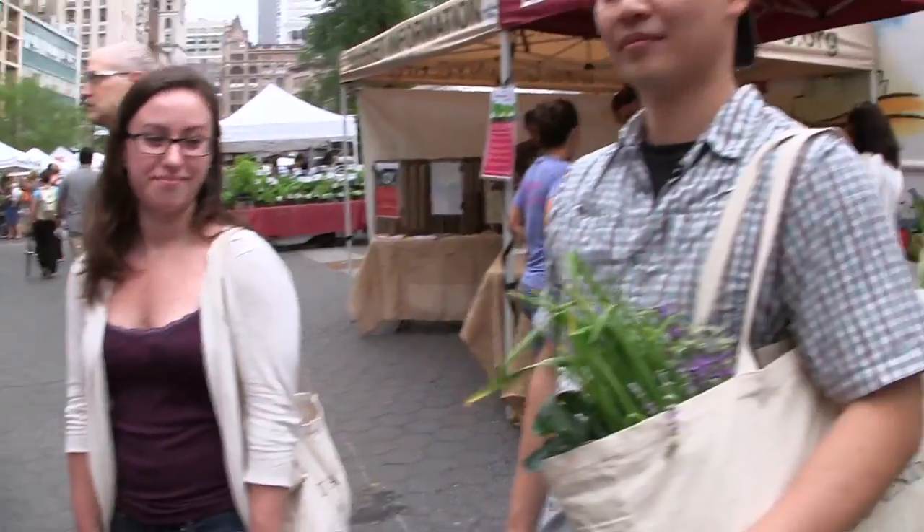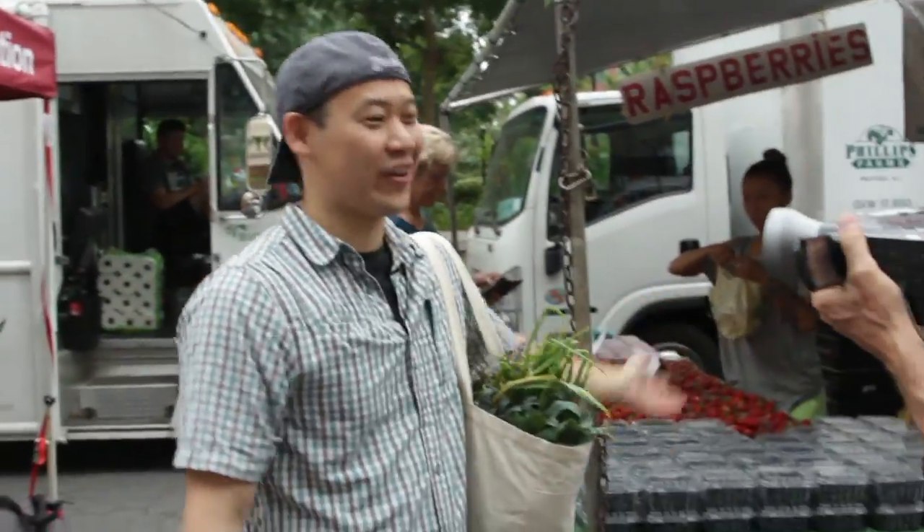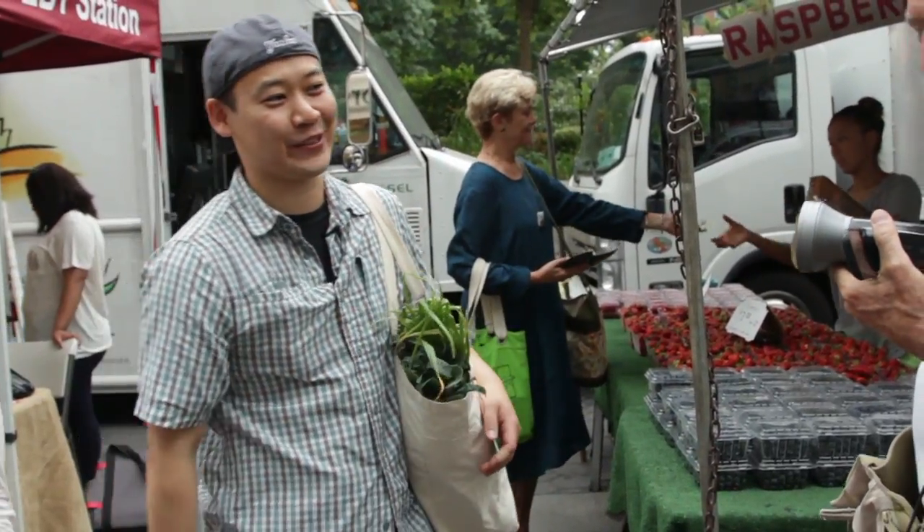I had fun at the market. I got a lot of strawberries — I'm excited. Support the local market. Everyone talks about Jersey but it's the Garden State for a reason — they've got some of the best produce and best soil. Upstate New York too.